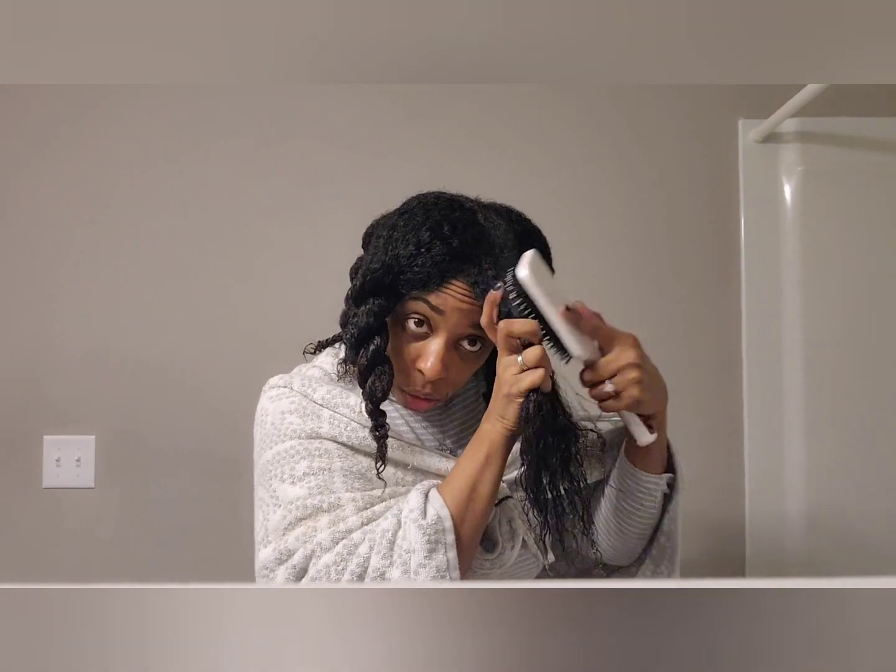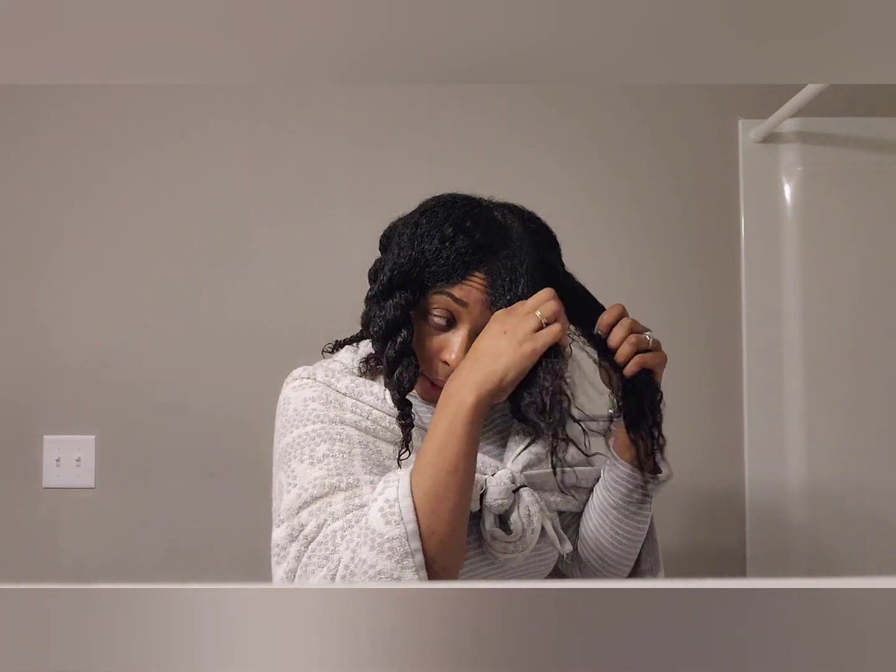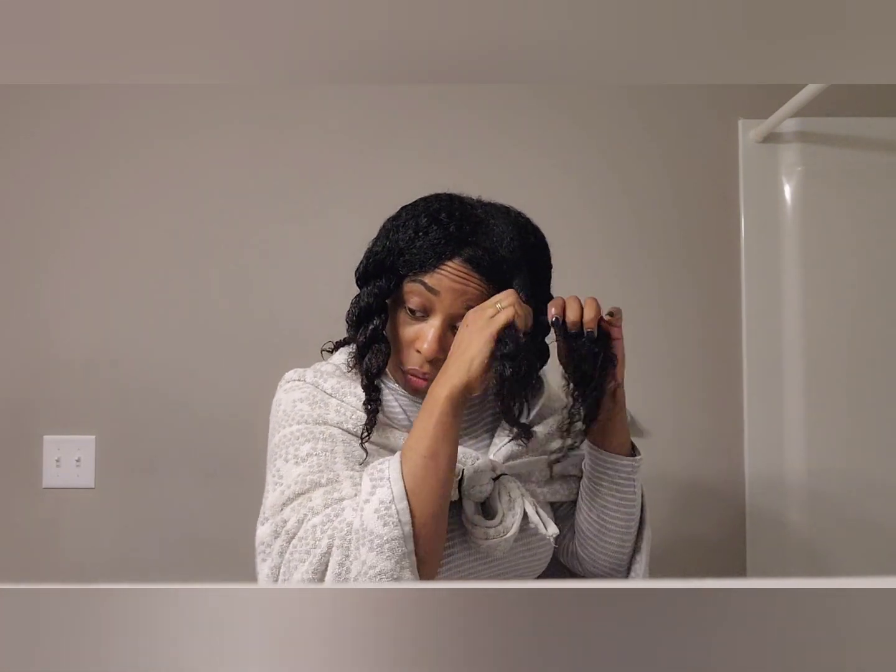I'm just going to do this same step throughout — hold and tie her head — and I will use it as a treatment, so I'm just going to leave it in for 30 minutes and then rinse it off. It's up to you which way you want to go with it.